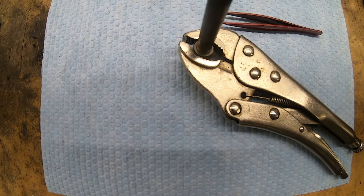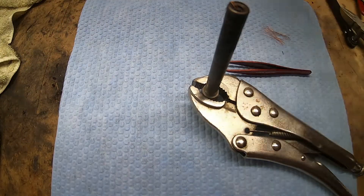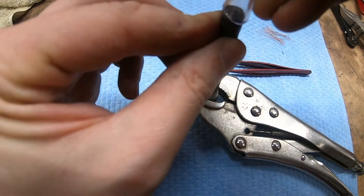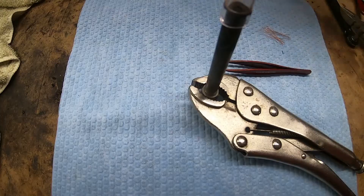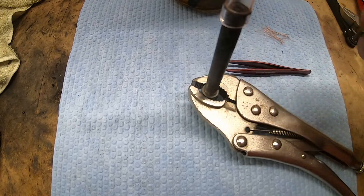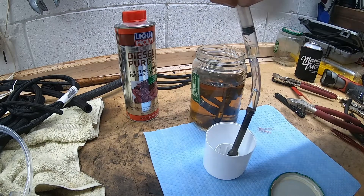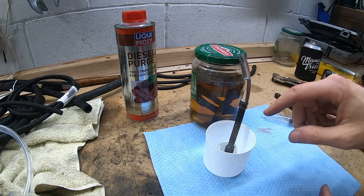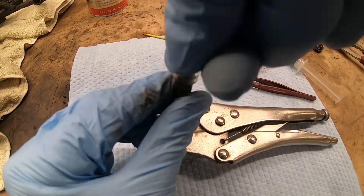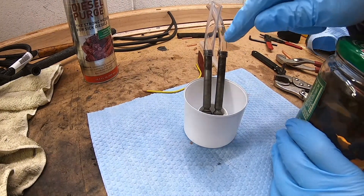Before I do a bunch of other ones, I have some of this clear vinyl tubing. What I'm going to do is jam this over the injector so we get a good seal, then take some of this diesel purge and put it into this tube and let it flow backward through the injector. This one has the really fine wire trying to hold it open, and this one has a slightly thicker wire.